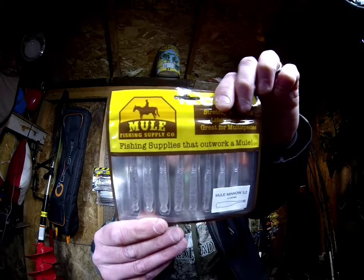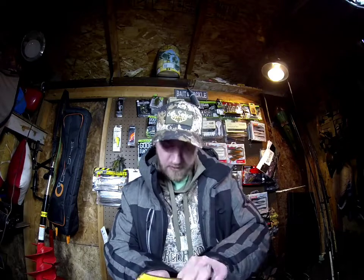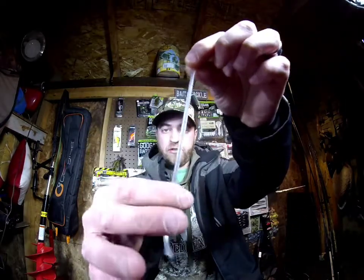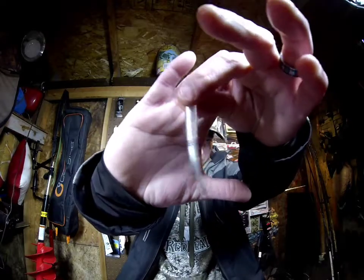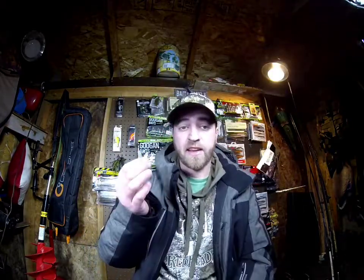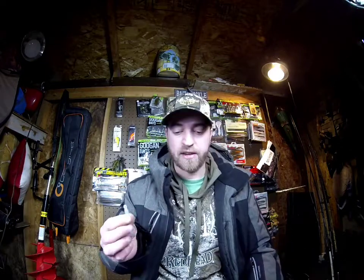This is the Mule Minnow — that's the Karma colorway, 3.2 inch. These things are really unique. Pulling it out to get a better look: it's got really stretchy plastics, almost like elastic. It's extremely durable and super stretchy, so that's going to be a really nice minnow imitator. You can throw that on a ned head or a drop shot.